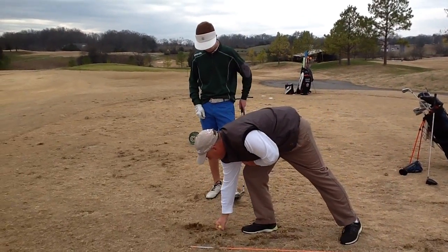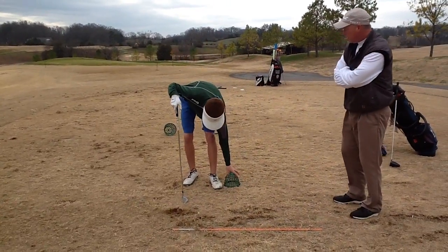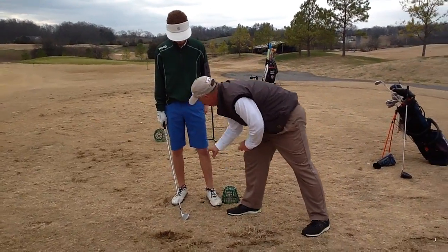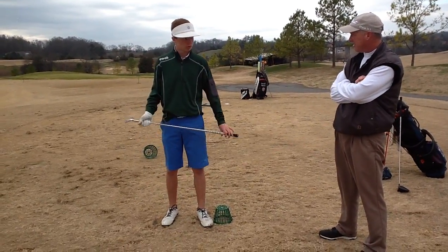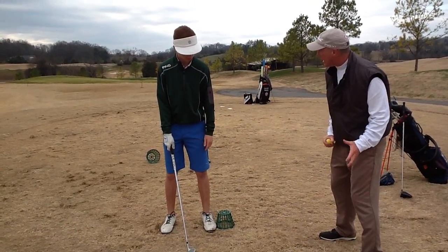So let's do that one more time. What's a good thought that you like so far? You like feeling it with the foot, the knee, the hip — what's going to make it easy for you? Probably trying to stay down on it. Yeah, but getting you to go here instead of here, just stay down.